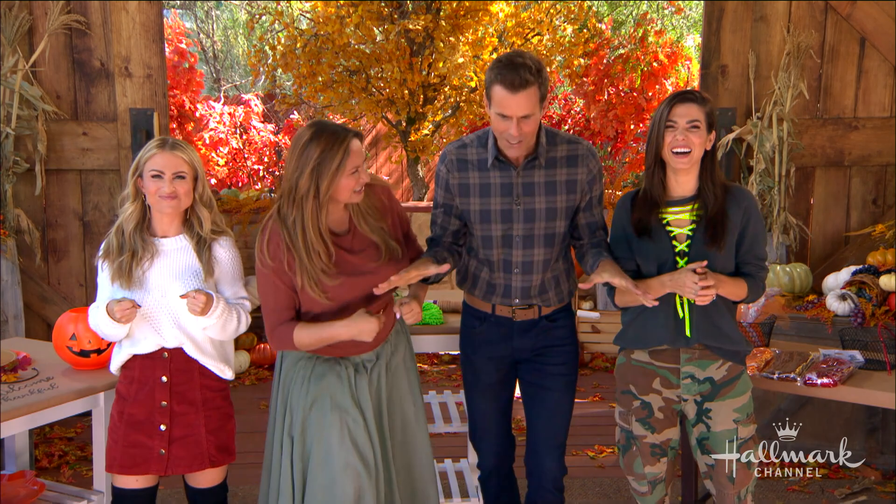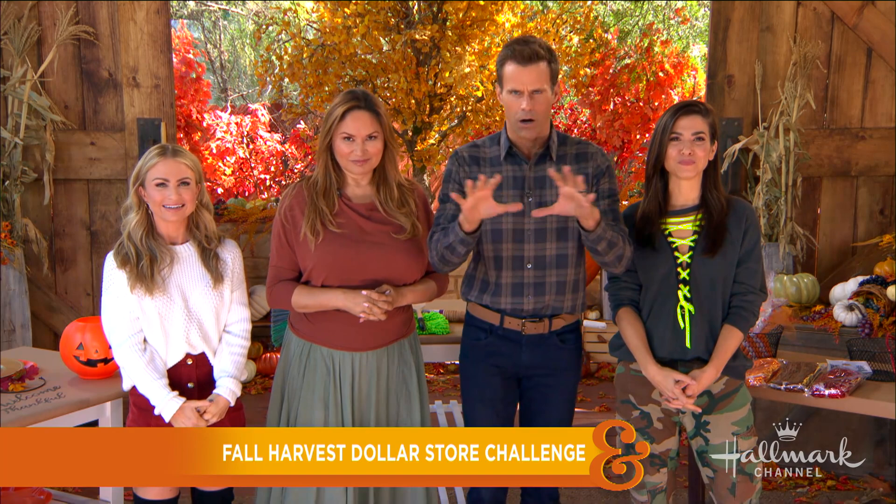We are kicking off Fall Harvest with our fourth official dollar store challenge. The rules are: create a DIY using anything you can find at a dollar store, and the budget for this challenge is $15, which doesn't sound like a lot, but at a dollar store it goes a long way. Supplies from your home like glue and paint are allowed, but other main materials must come from the dollar store itself.